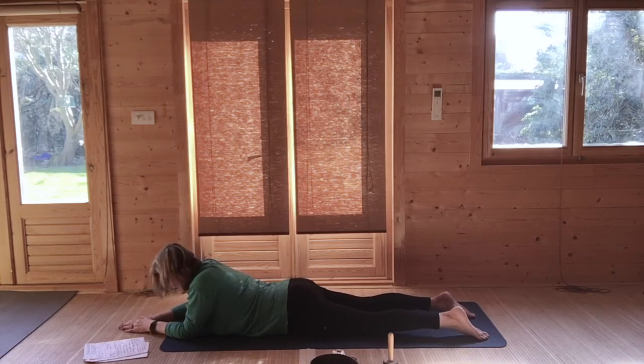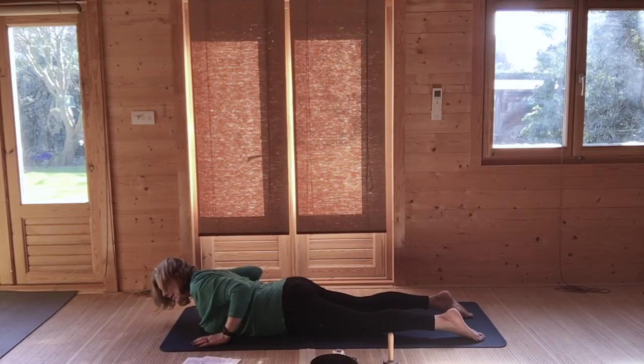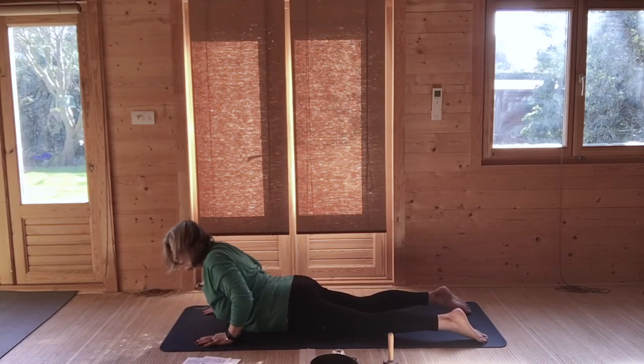Very gently slide your hands towards you so you become almost a cobra, and just elbows in to come back to kneeling.